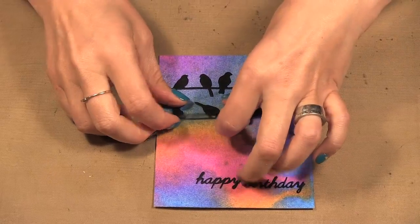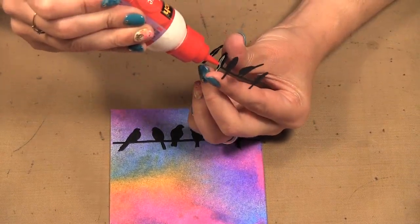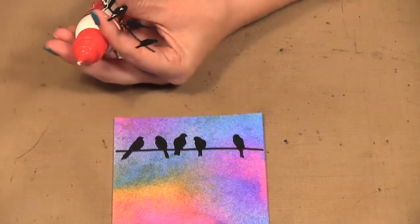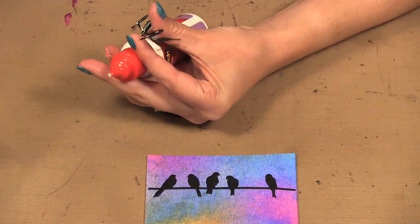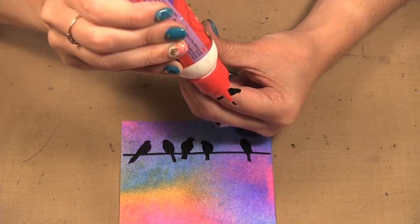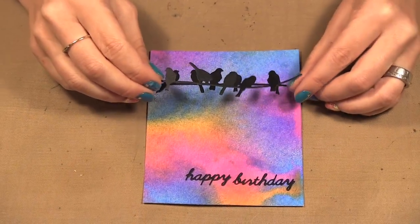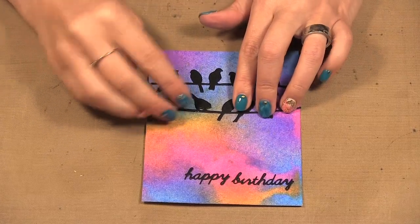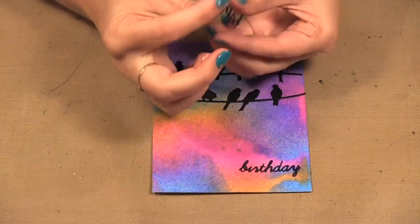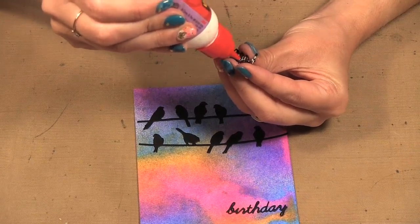I'll do the same with the birds. I like to cut dies out of black because it gives you that shadow look and I think it looks really pretty. My adhesive is getting a little clogged, which happens with liquid adhesives — I always have a pin handy. Black die cuts are another great way to use busy backgrounds. If you like to make a lot of backgrounds or practice art journaling techniques, this is a nice way to use them up, just by cutting something out of black and putting it on.